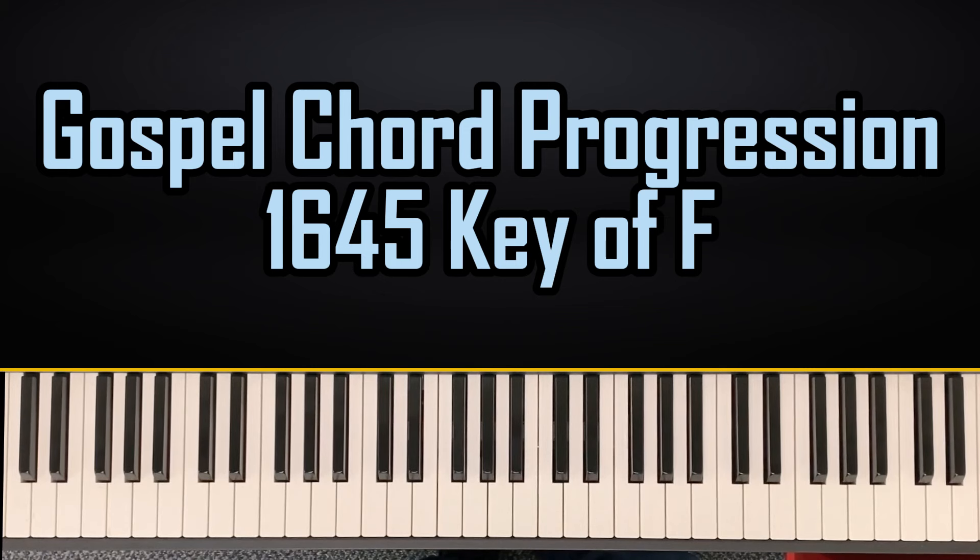Today I'm going to show you a 1-6-4-5 chord progression in the key of F. Let's go up the F scale.